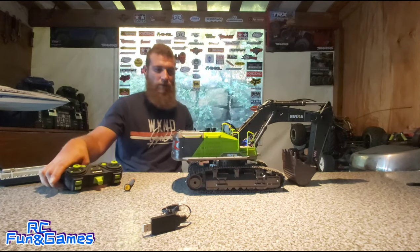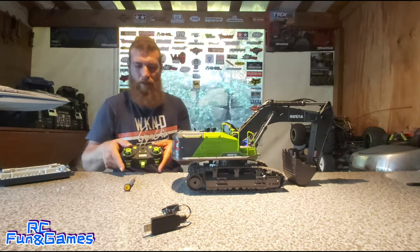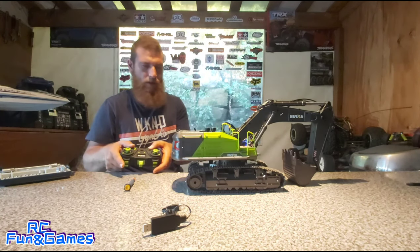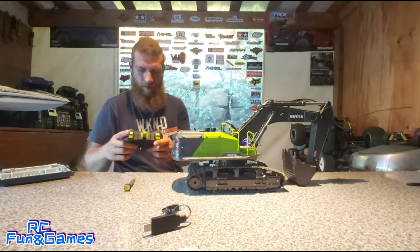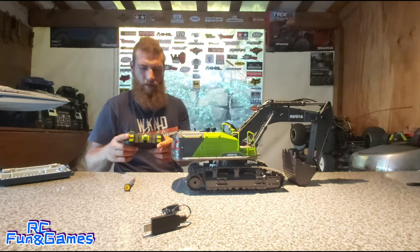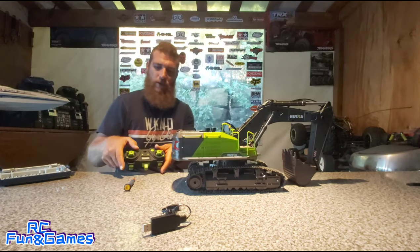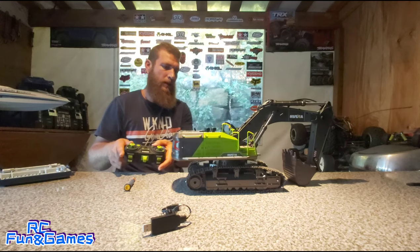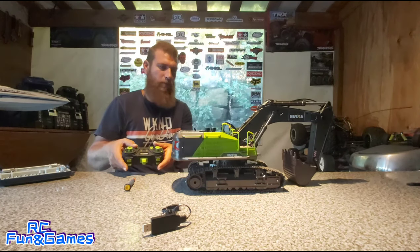Wow, okay. Starts up immediately. Let's see what happens when I press this one. Okay, that turns off the lights. So this one turns off the lights, and this one does the sounds guys. Now I'll put the lights back on.